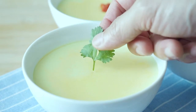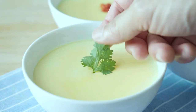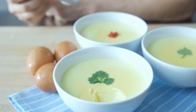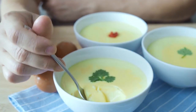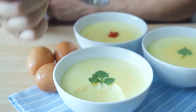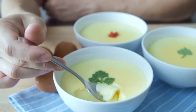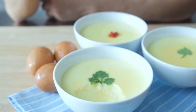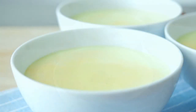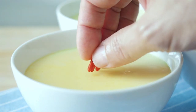This dessert is best eaten when it's fresh out of the steamer, but I like mine cold and straight out of the fridge, so you can have it your way. This is the steamed egg with milk dessert.